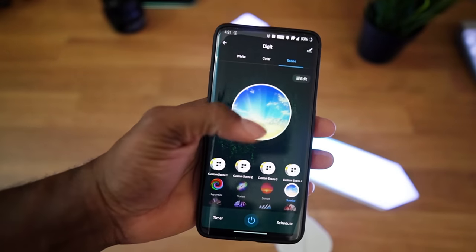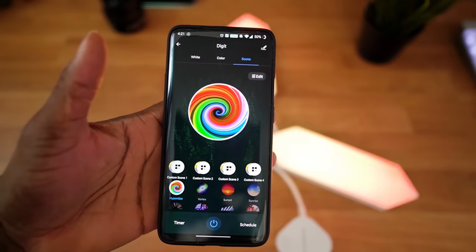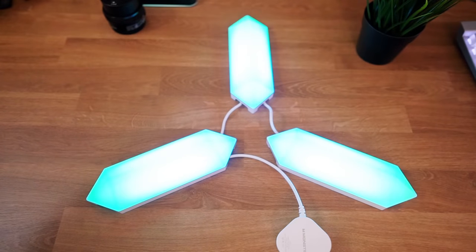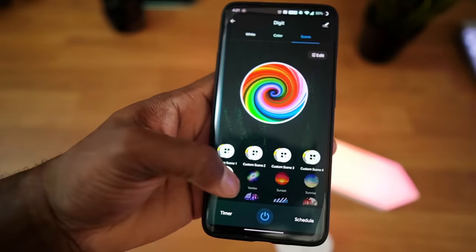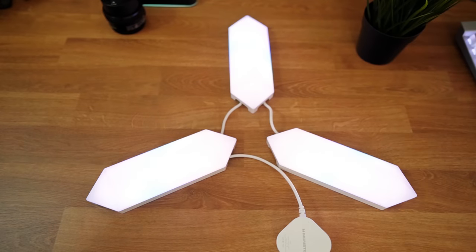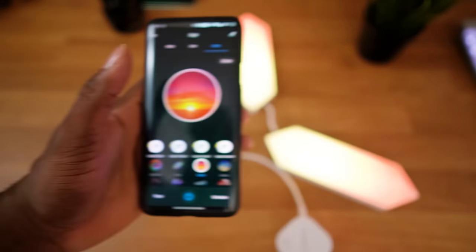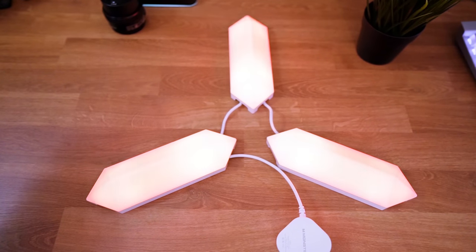Here's the app. You can set different themes — right now it's on the Hypnotized theme, and that's what it looks like. You can also click on the Vortex theme, which I really like. It's more of a psychedelic effect and more in line with my computer theme, so that one's actually pretty cool. Then there's Sunset, which is good for winding down at the end of the night.